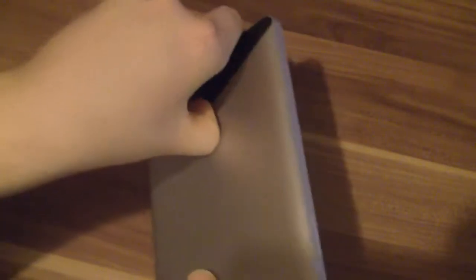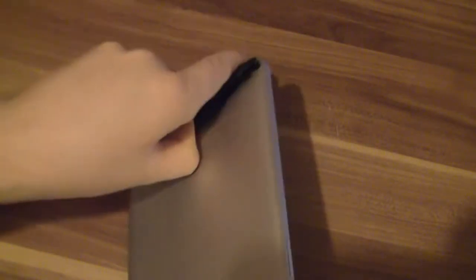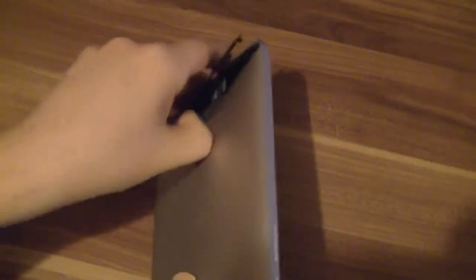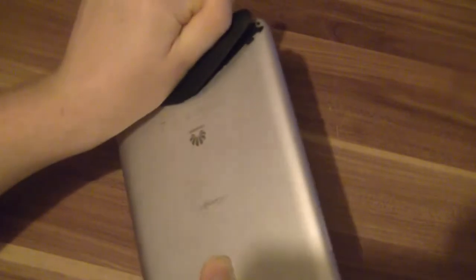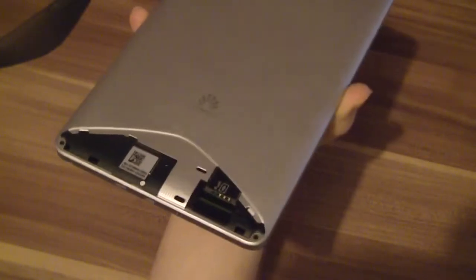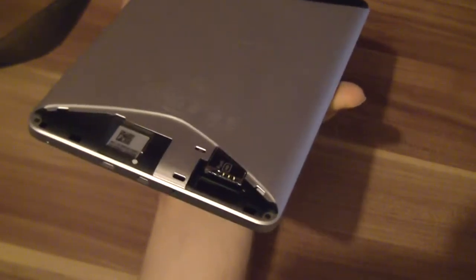A nice aluminium back panel. Under here — it's a little bit hard to get off — you have a SIM card slot. There's a 3G module inside, and also a micro SD card slot.